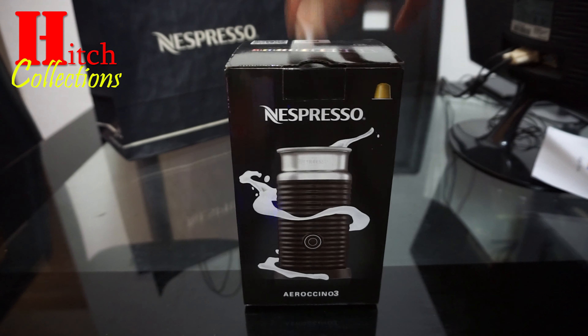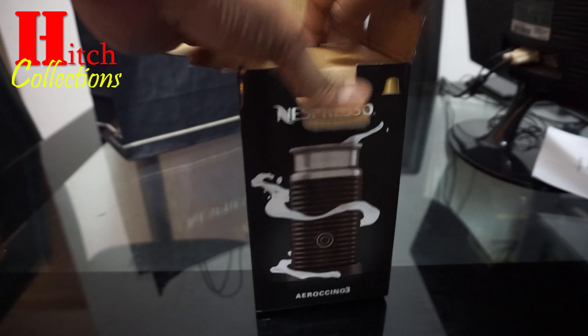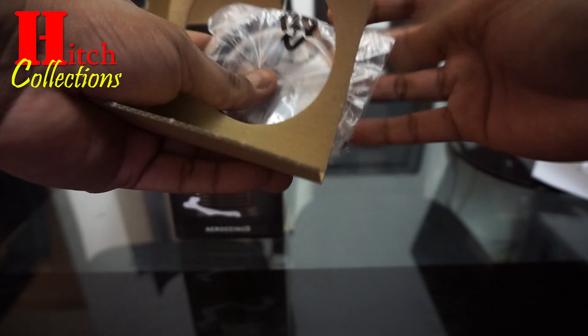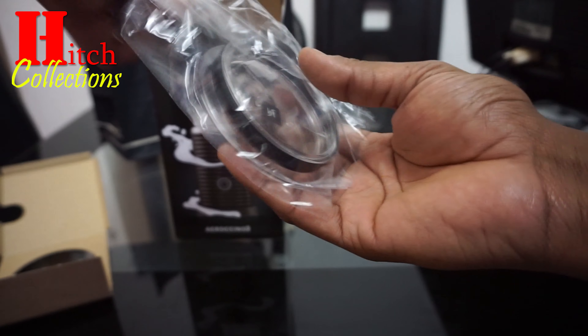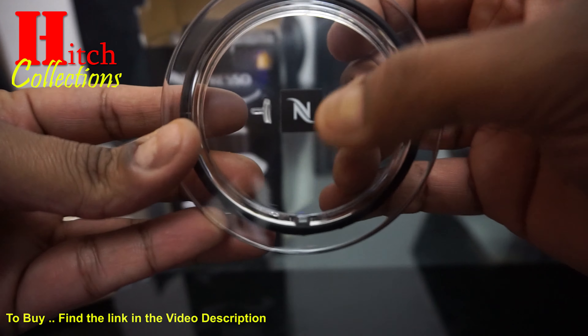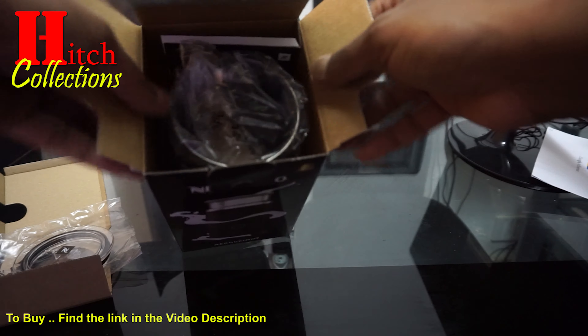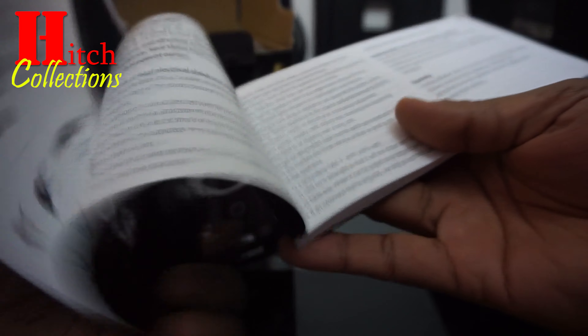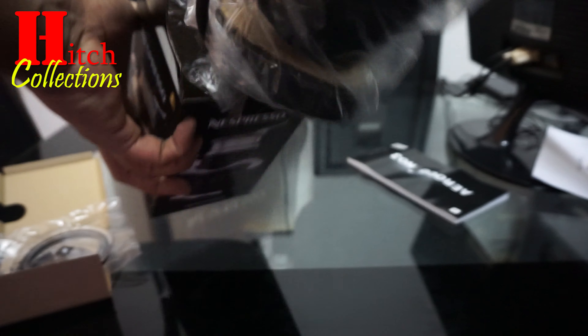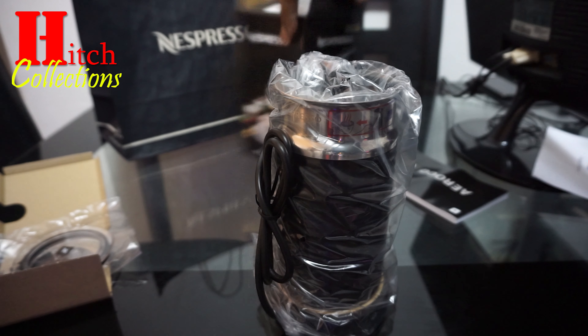The first thing I found here is a lid for the cup — it looks like a cup actually. It's plastic with the Nespresso brand on the top of it. Then I found the manual, which is multi-language and also shows you how to clean it.